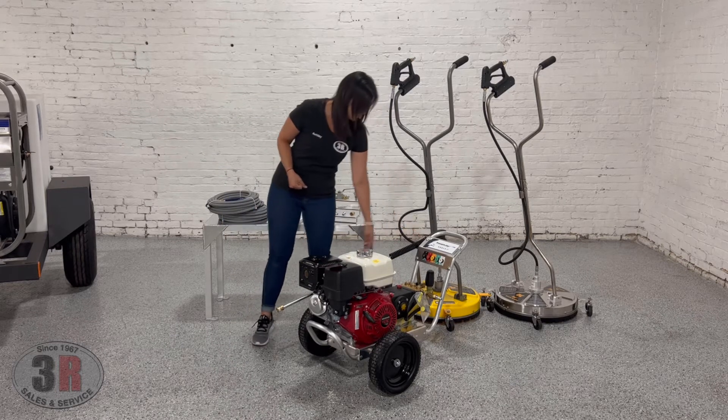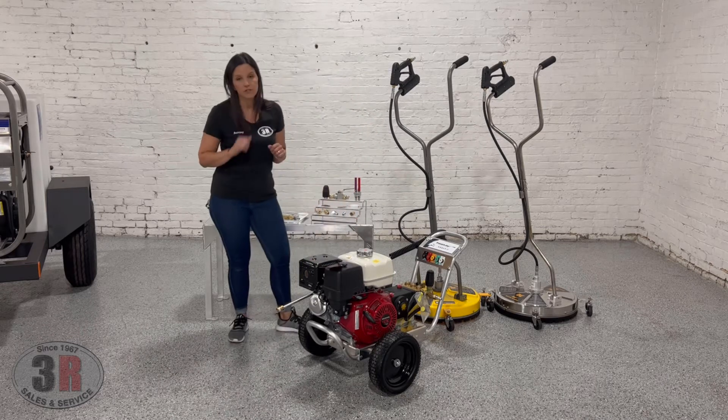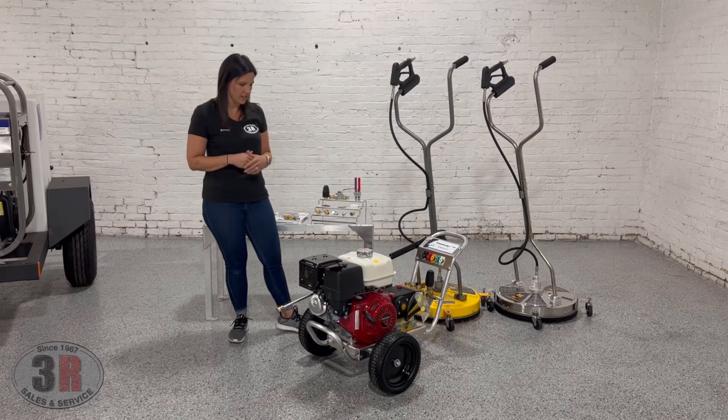We have the brackets on here as well to hold the wand in place, and then we've got flat-free tires for less maintenance — less having to air up the tires — and those are about a 13-inch tire on there.